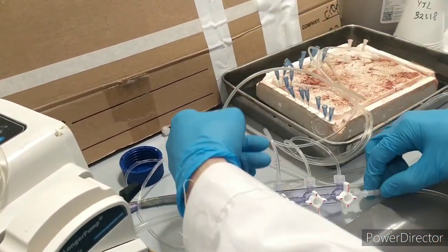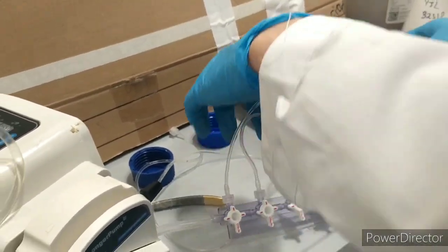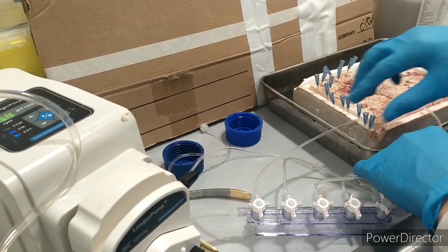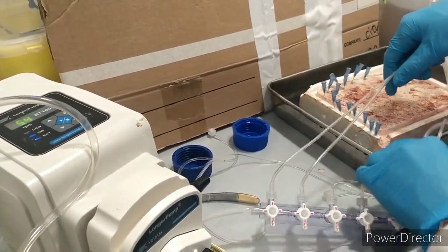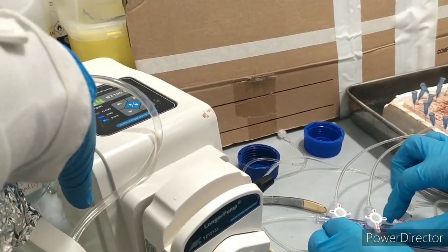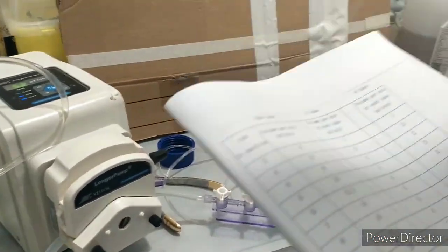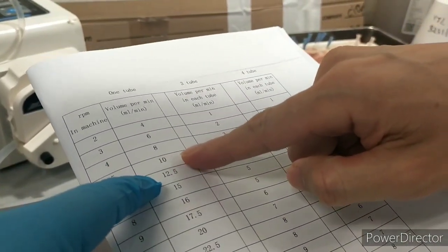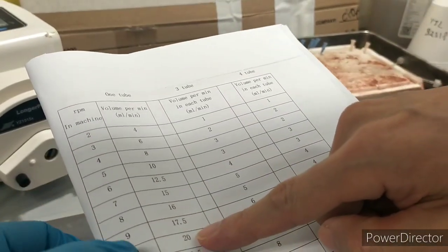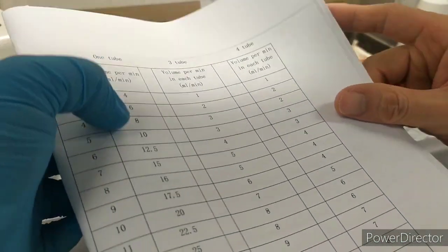This setup is for a lot of mice — like four or five mice we can do together. But you need to adjust the speed, because the tube is different. You are continuously changing the speed to adjust to our target. For example, you look at the table: for one mouse we use 10 milliliters per minute. If you have two mice, we need to look at 20. So that's 10 RPM — this is the speed, RPM on the machine, and this is the volume.